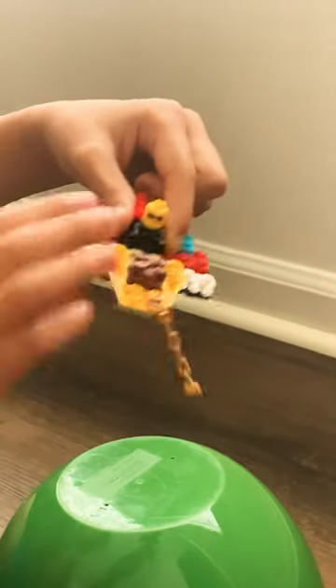Ta-da! See, and that's how you make a fly machine.